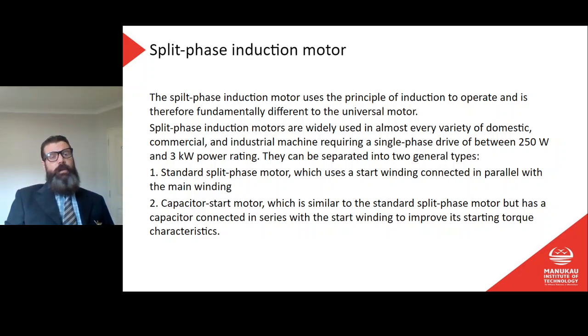We're continuing with single phase motors part two. We're going to move on to the split phase induction motor. The split phase induction motor uses the principle of induction to operate and is therefore fundamentally different to the universal motor. Split phase induction motors are widely used in almost every variety of domestic, commercial and industrial machine requiring a single phase drive.